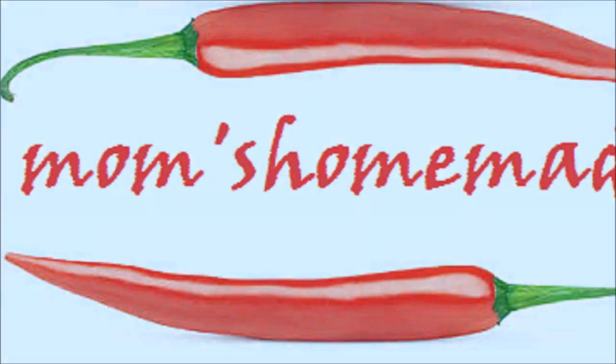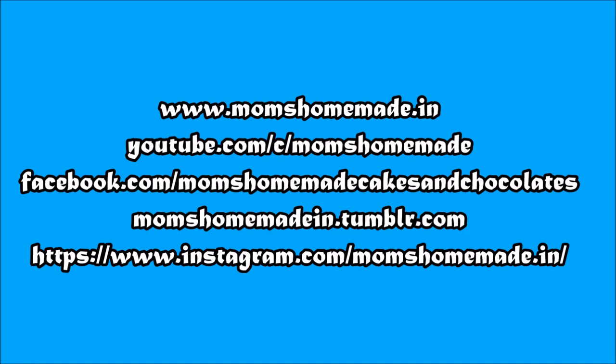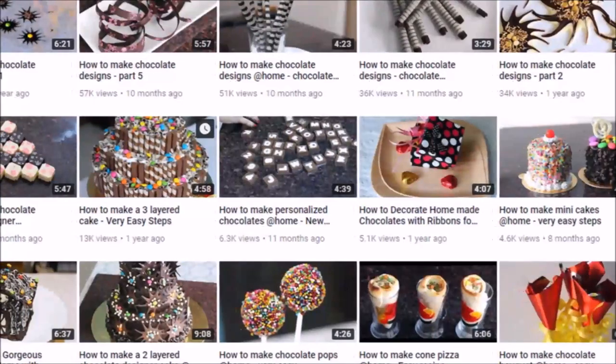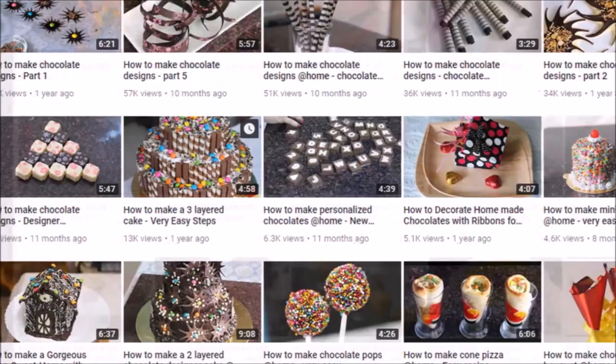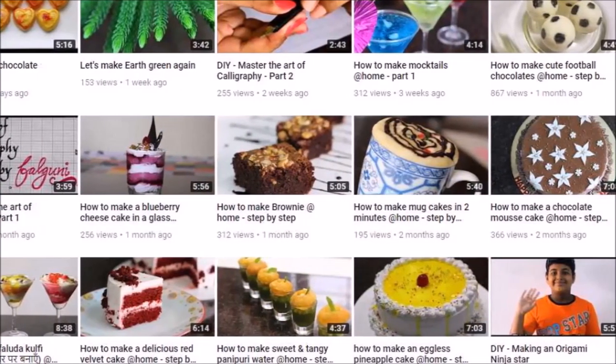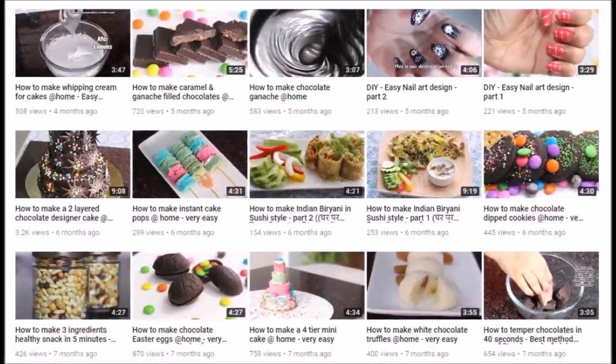Subscribe to my channel and share my videos if you like them. Let me know if you have any query. You can watch videos on DIY, cooking, baking, chocolate making, chocolate designing, cake making, cake designing, calligraphy, paintings and much more on my channel. See you next week with a new video. Till then goodbye. Take care of yourself and your loved ones.